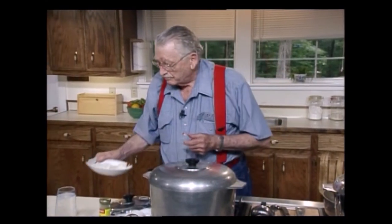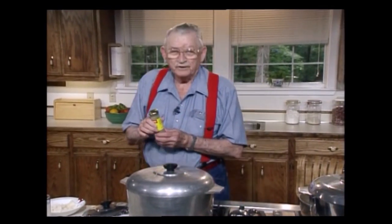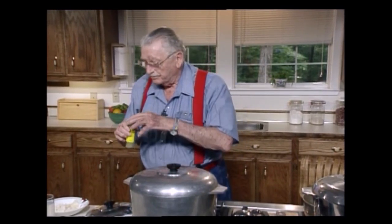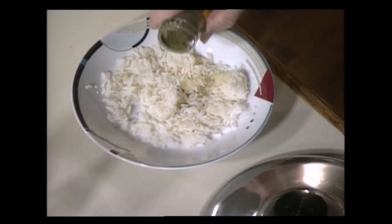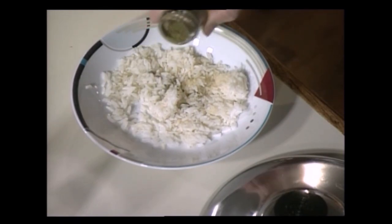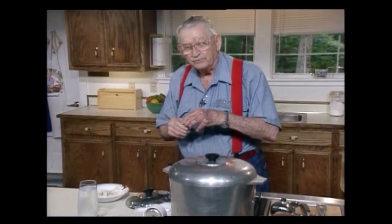Now let me tell you something most people don't know. This is filé — gumbo filé. This is made from the leaf of the sassafras tree, and it's pounded, not ground up — it's pounded. It makes a very nice medium thickening. You put just a little bit of that on your rice — just a little bit, not too much. It's got a flavor of its own, and it helps thicken up that gumbo a little bit, if your gumbo doesn't thicken on you.